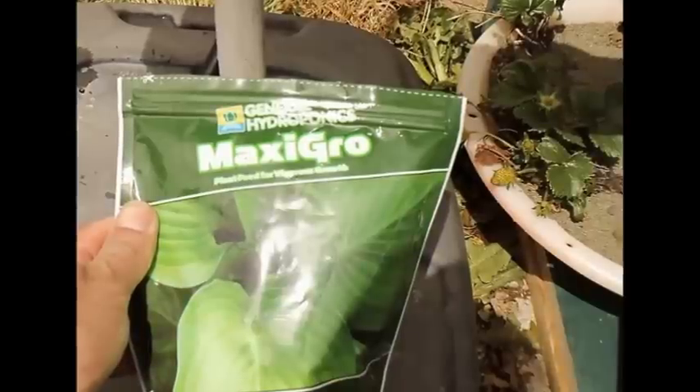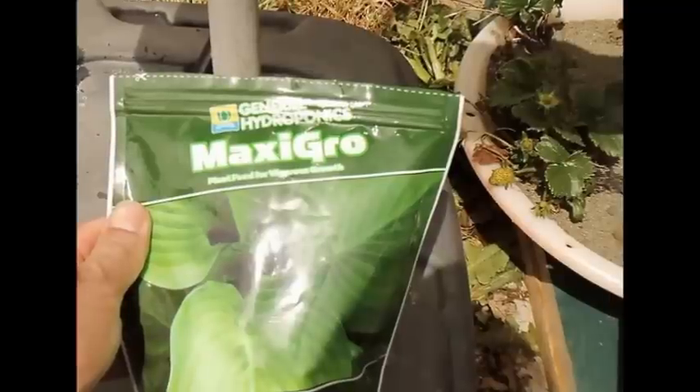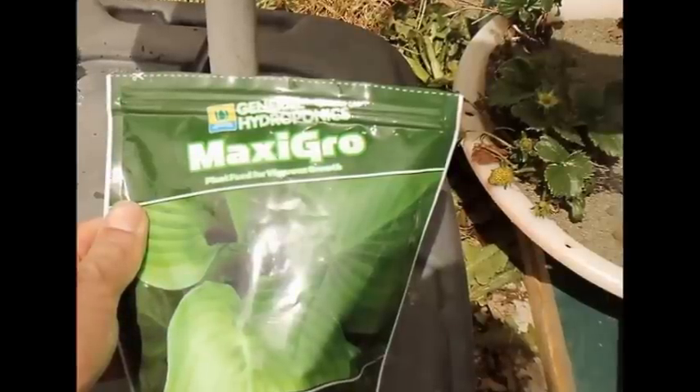For the first three days when I get the system going, I'm not going to add any nutrients — just running water. There's going to be a little bit of junk in the roots that needs to get cleaned out. In about three days I'll dump the tote out, rinse the pipe out again, and then add the water. This is a 10-gallon tote and I'm going to add between three to four teaspoons total. Starting off I'll probably do two to three — it's better to start off a little weak, especially with fragile strawberry roots.